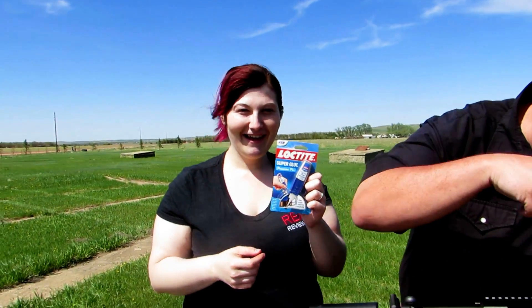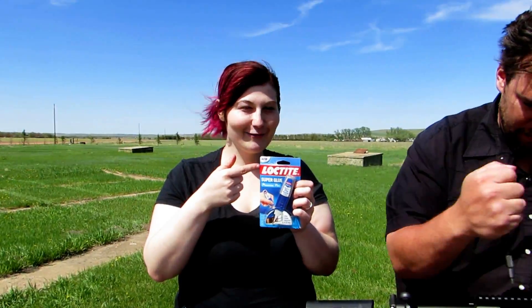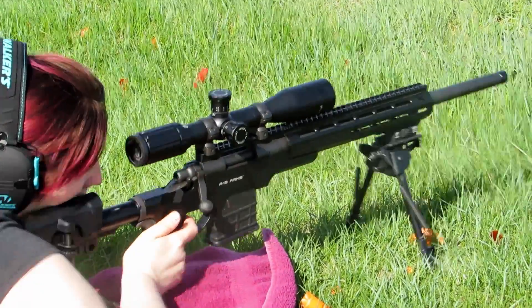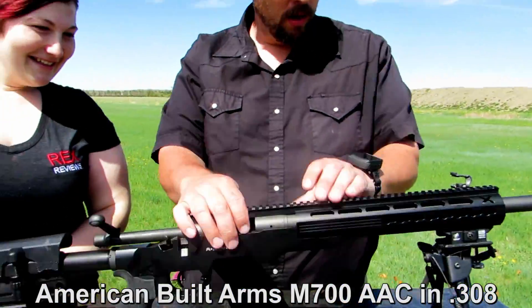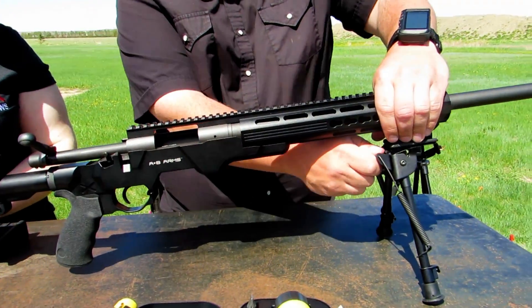Rex here. This is the RX100 Zero to Deadly course pre-class video. If you're signing up for the RX100 or thinking about it, the course is going to cover a lot of details on the internal ballistics of the weapon and the shooter as well. When you touch the rifle, you instantaneously become part of that system, because the harmonics and recoil transfer from the rifle back into you.